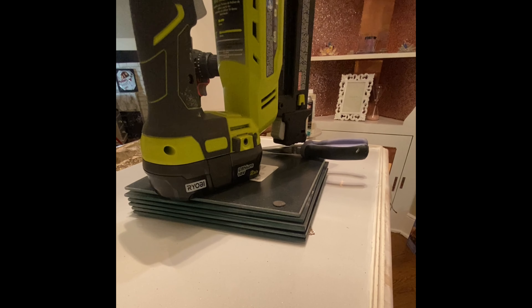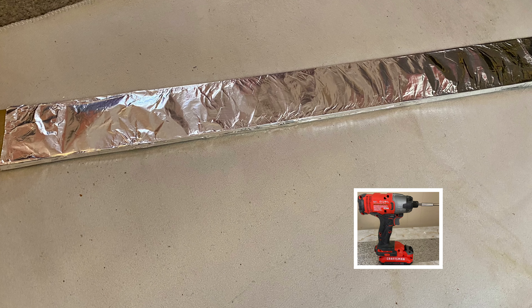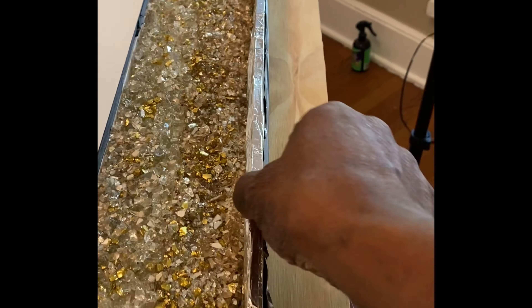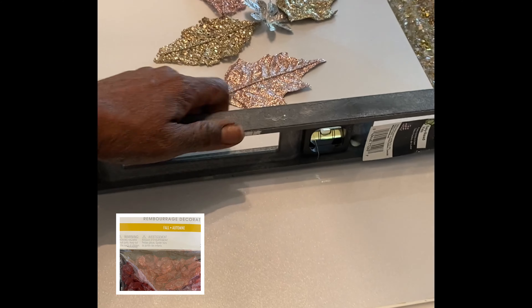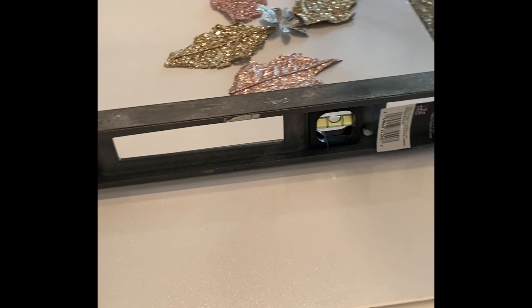Now it's time to work on the front. I used a 2.5 x 36 strip of wood. I wrapped it in aluminum foil and used my power screwdriver to screw it to the front, so that I would be able to remove it just as easily. My plan was to fill my table up all the way to the top with decorative rocks, stones, and then epoxy. So I needed to be sure it was leveled. I placed the leveling tool both vertically and horizontally to give me that reassurance.